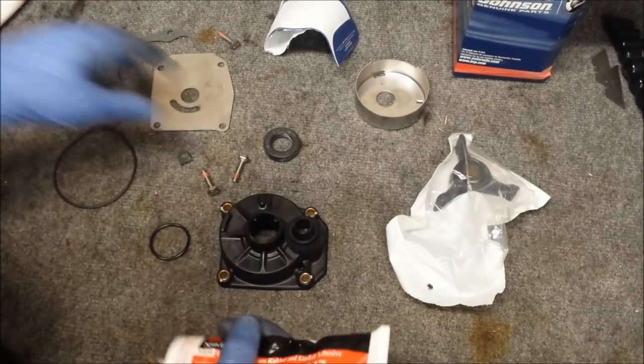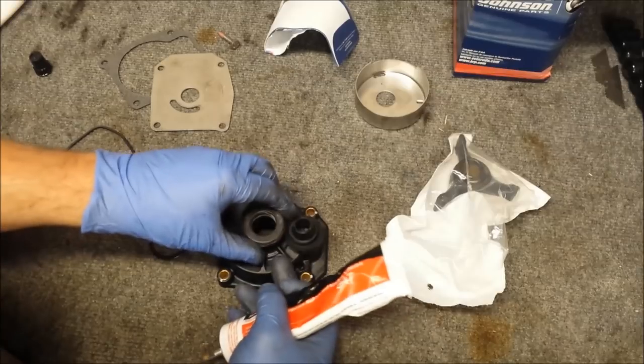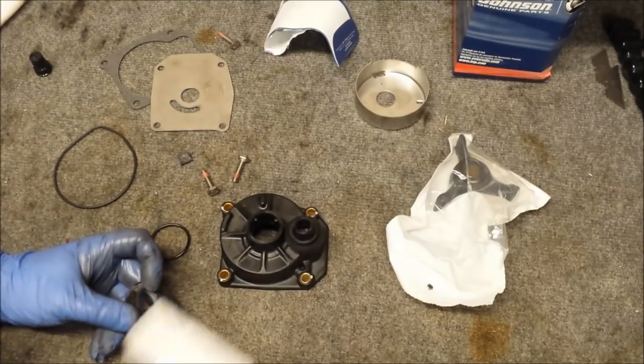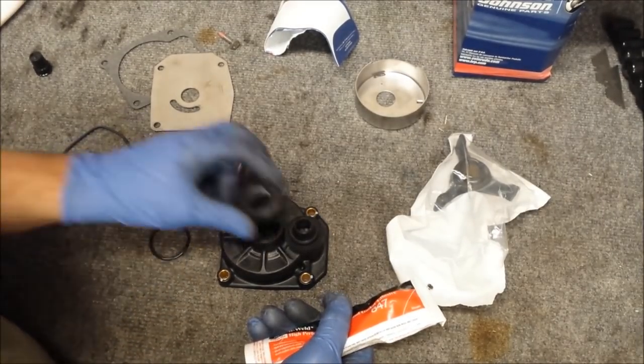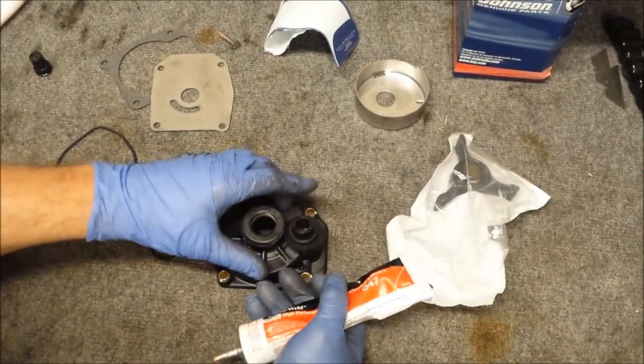Now we're going to need some of our gasket sealant M. We need to put that in the groove of this guy. It has a little groove cut out to it, but it doesn't really mention that anywhere. It doesn't matter how it goes on there, it just needs to. So I'll have it face the water tube grommet.